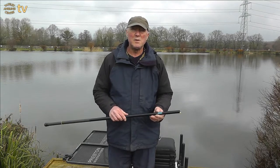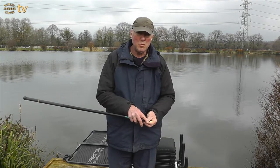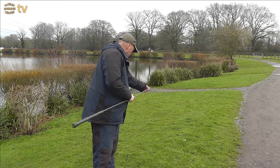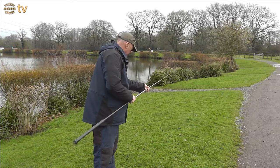The first thing we need to do is to extend the pole fully. Carefully pull the sections out, start with the smallest one first, pull it out until you get a nice firm grip between the sections. Don't over-tighten it, it'll just cause you problems later on.